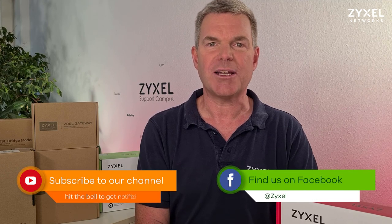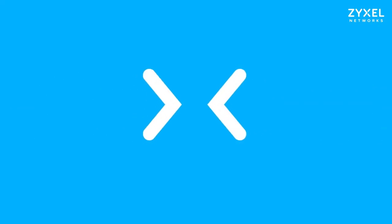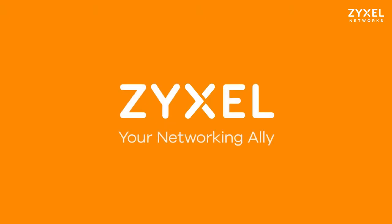We are done with our episode from Zyxel Support Campus. Thank you very much for watching. If you liked the video, leave a thumbs up or give us some comments, so that we can answer your questions or make videos that you would like to see. Also subscribe to the channel or leave us a comment on the Facebook page. Thank you very much, have a nice day. We're Zyxel and we're your networking ally.